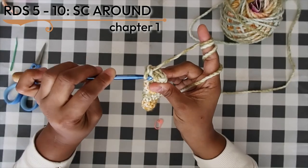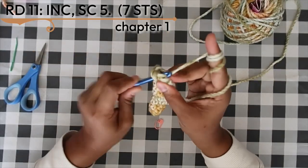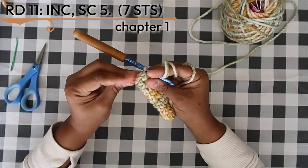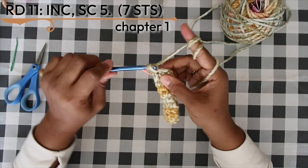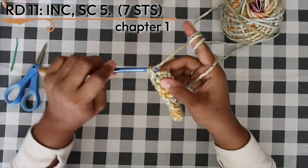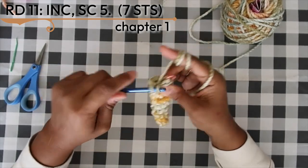Round eleven is our second increase round. Increase into that first stitch (replace your stitch marker), then single crochet into the remaining five stitches around, giving you a stitch count of seven. That is our last increase round for this pattern.